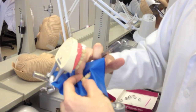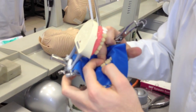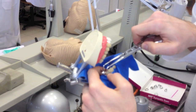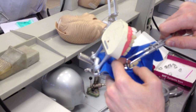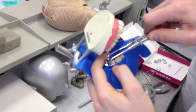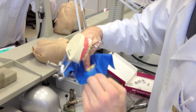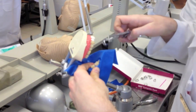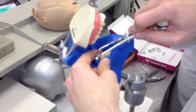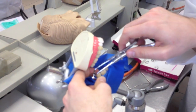Now I will place it on the seven. You and your assistant should keep the rubber away from the tooth. So when you place the clamp, you do not risk placing the rubber between the gum and the tooth. You always have to be sure that the rubber is between the clamp and the gum, because then it can isolate.